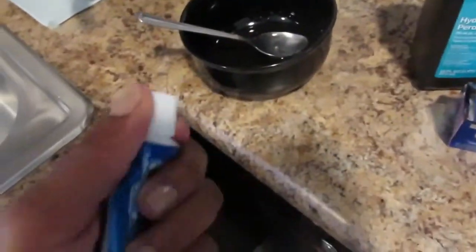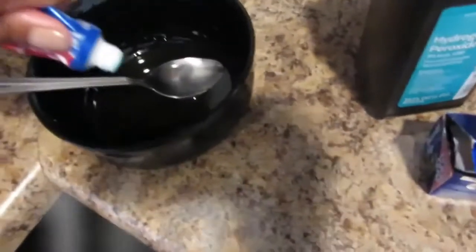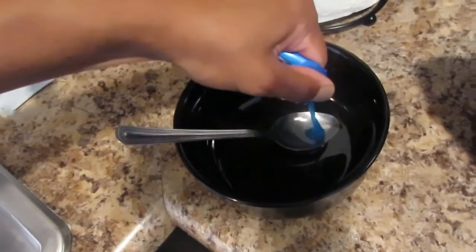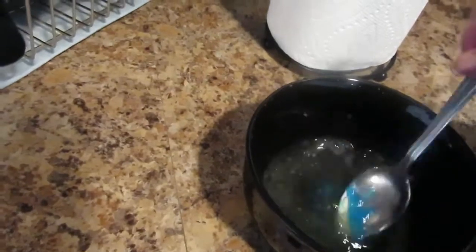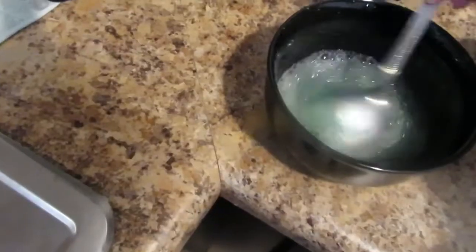Then I'm going to use my Colgate Maxx brush, and this is good just because it will keep the breath fresh. Then you just stir everything until it turns into kind of like a foamy mixture.